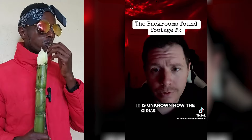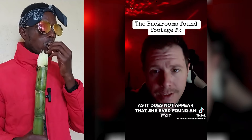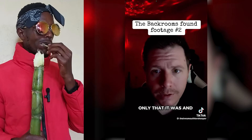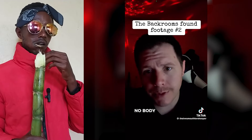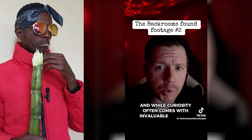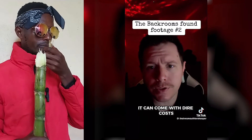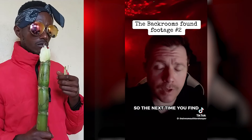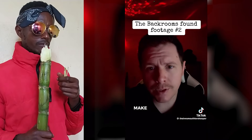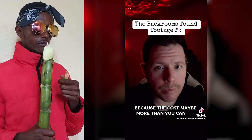It is unknown how the girl's footage was recovered, as it does not appear that she ever found an exit — only that it was eventually released. Nobody was ever found. And while curiosity often comes with invaluable rewards, in the same breath it can come with dire costs. So the next time you find yourself in the presence of the unexplainable, make sure to take every precaution, because the cost may be more than you can pay.